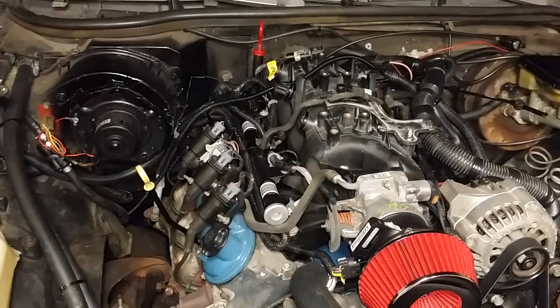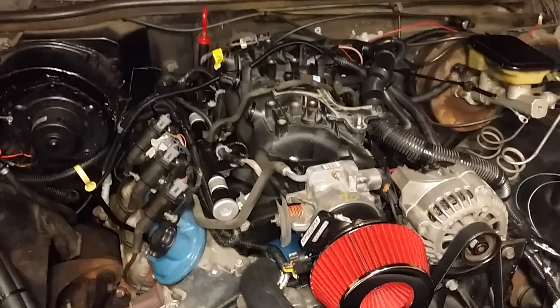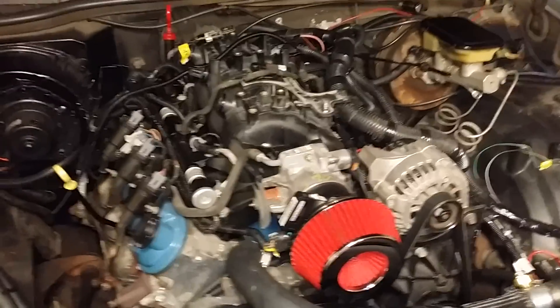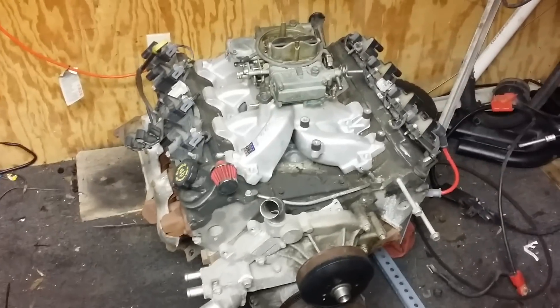Today is the 7th of January. I've been doing wiring and more wiring and more wiring — that's the reason. People choose carburetors, even on newer engines, simply because it's simple.